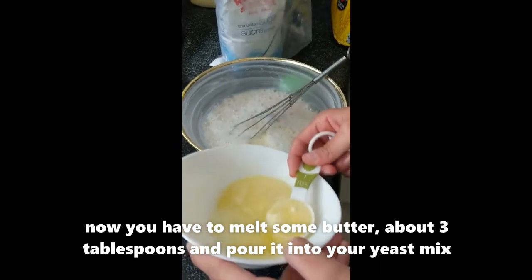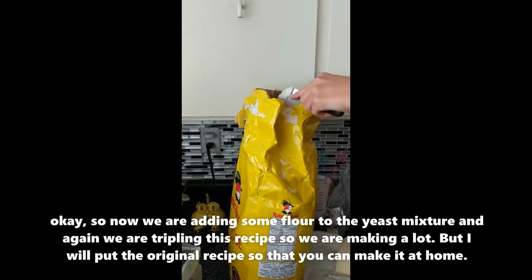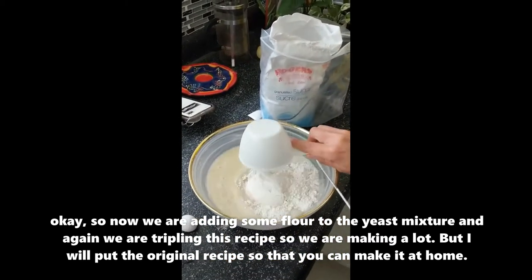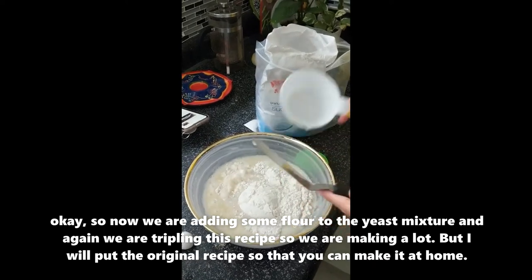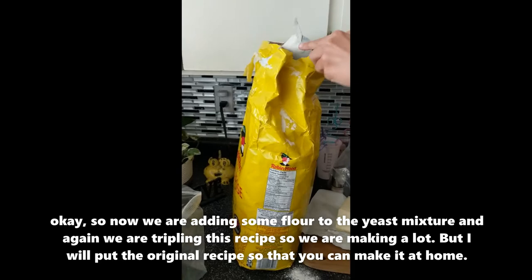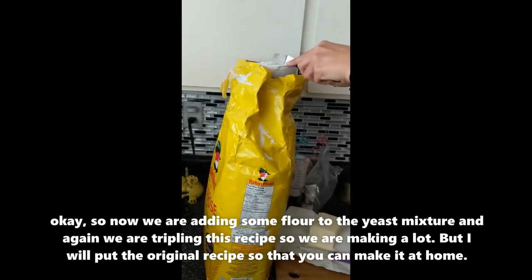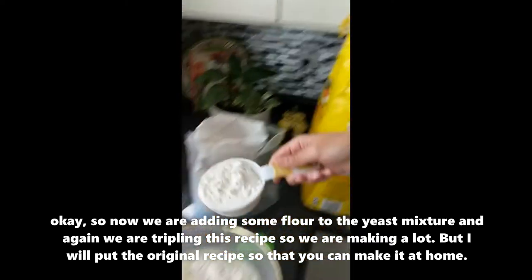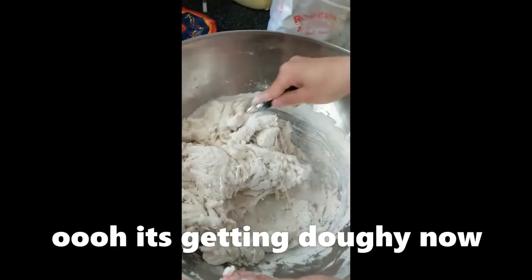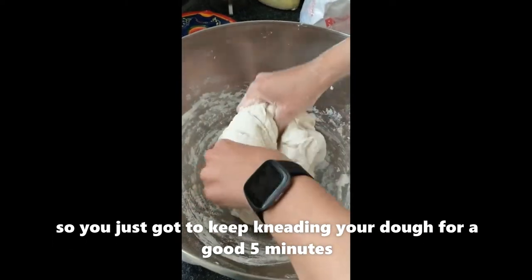Now we're adding some flour to the yeast mixture. Again, we are tripling this recipe so we are making a lot, but I will put the original recipe so that you all can make it at home. It's getting doughy now — you just have to keep kneading your dough for a good five minutes.